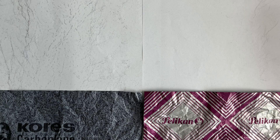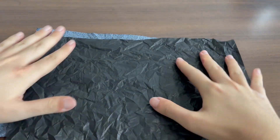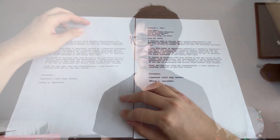So the benefits of using wax-based carbon paper is that it offers a darker printout. But the benefits of using film-based carbon paper is that it is crumple-resistant, it is able to resist smudging, and it produces sharper text. The last test I would like to perform is the longevity of these carbon papers.